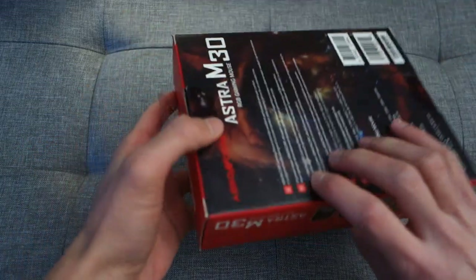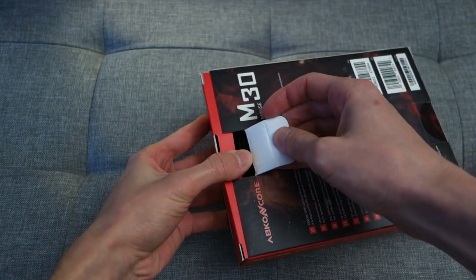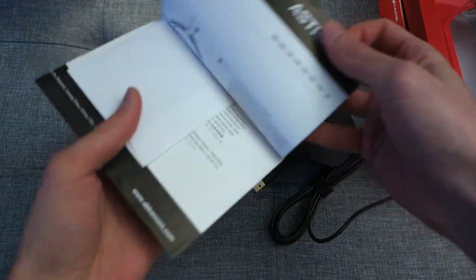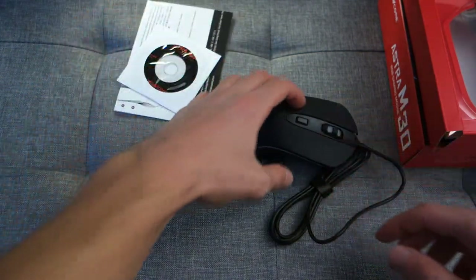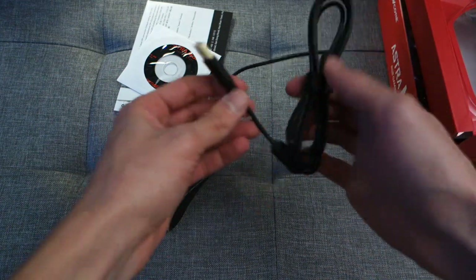So first off let's get the mouse out of the box and show you what's inside. Opening it up now — with the box out of the way, you've got a manual, a little CD disk, and you can also download the software via Abconcore's website. Then you've got the mouse itself, and as you can see it's a wired USB mouse.